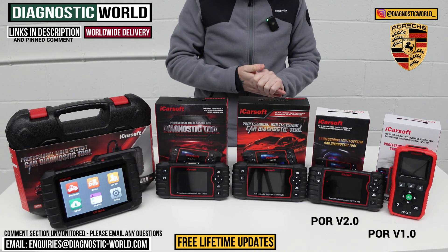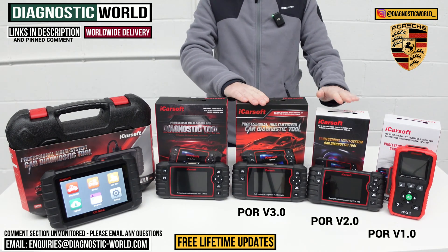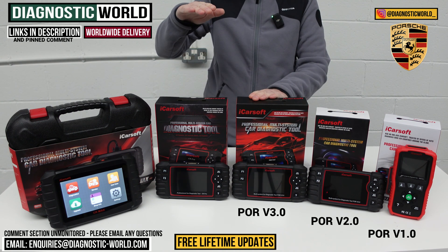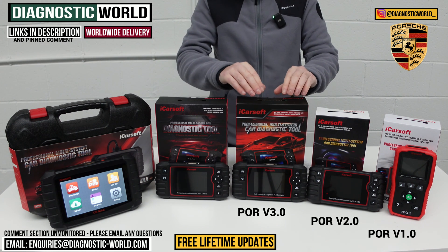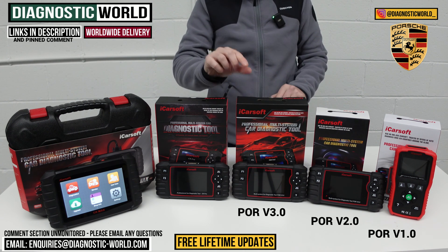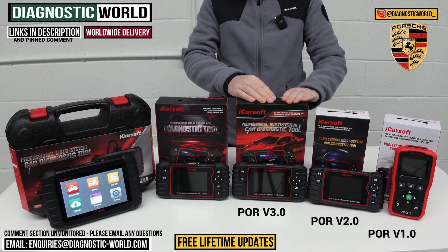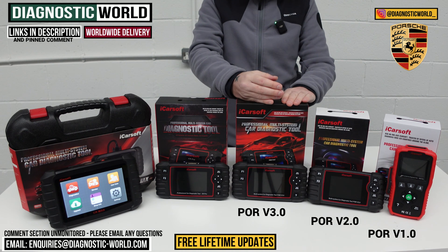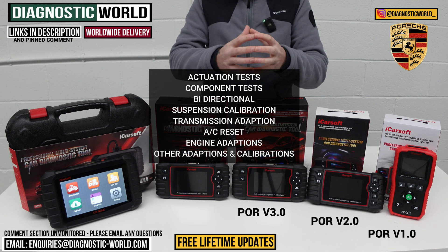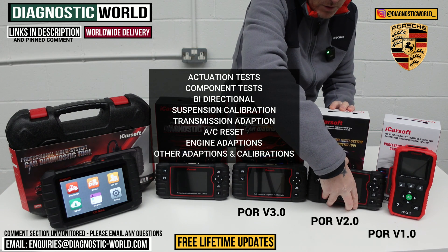We then come to the POR Version 3.0 tool. This costs a little bit more than the Version 2.0, but the amount of additional coverage — service functionality, vehicle coverage, and system coverage — you get from this tool is really high compared to the small extra cost. This tool does everything the previous tools do, and it's also a bi-directional scan tool, so it can perform actuation tests and component testing — testing motors, switches, and other components within the vehicle.